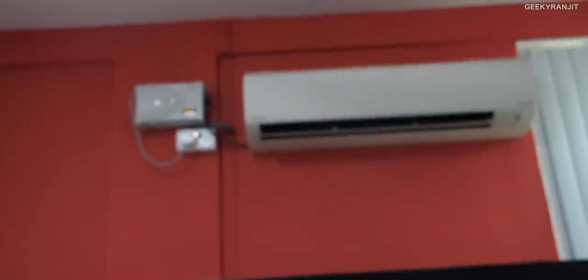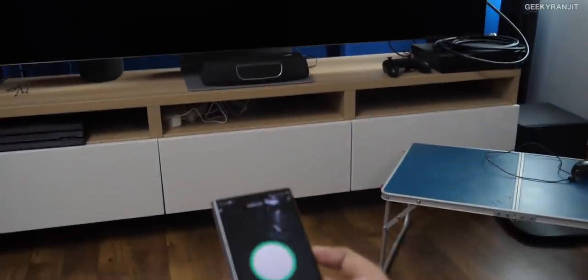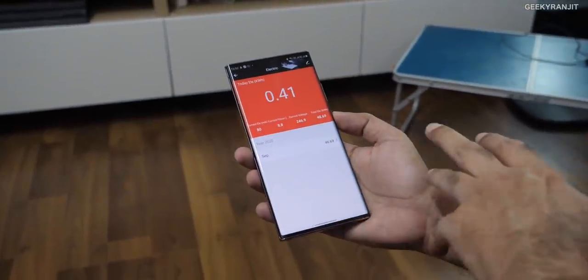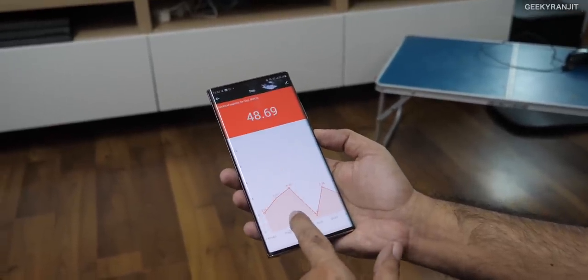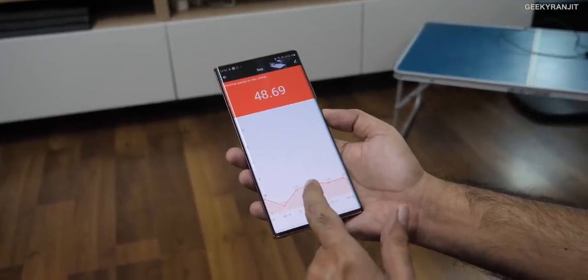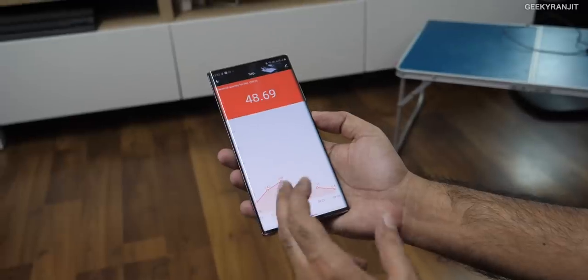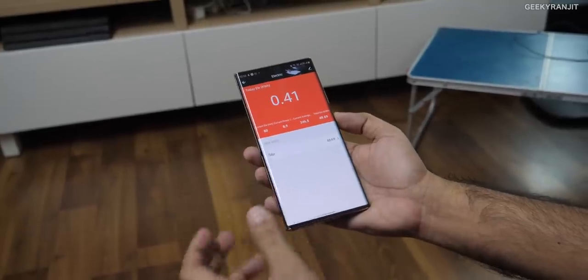You can obviously switch it off from the app — and yes, the AC has switched off. I'm going to power it back on. You can also use Alexa to switch it on, so you can control it with voice, which is mostly how I use it. Under the electricity section, it records how much power is being used and gives a graph. I started using it from September 3rd and every day it shows how much power consumption is happening — which is really nice.